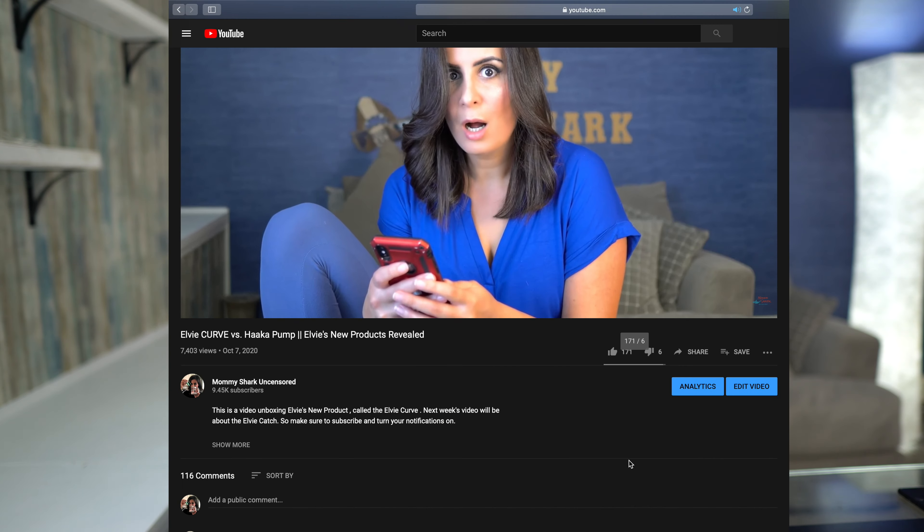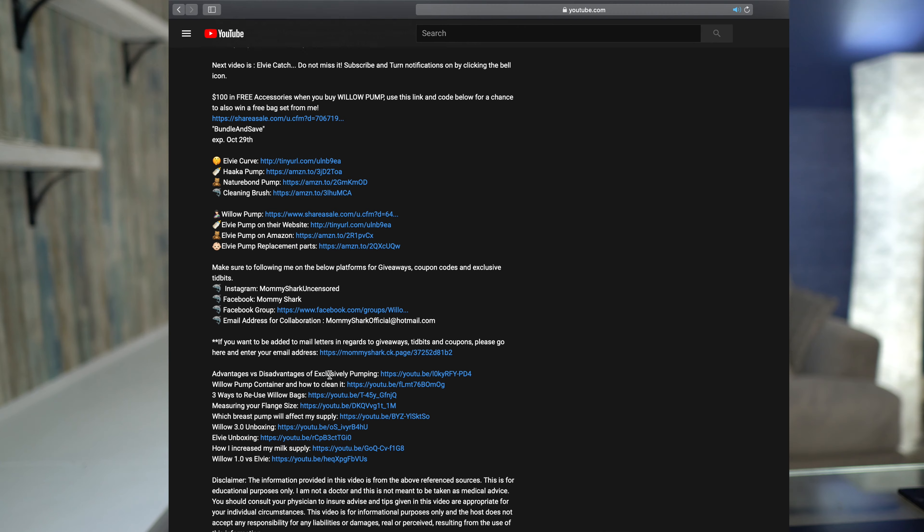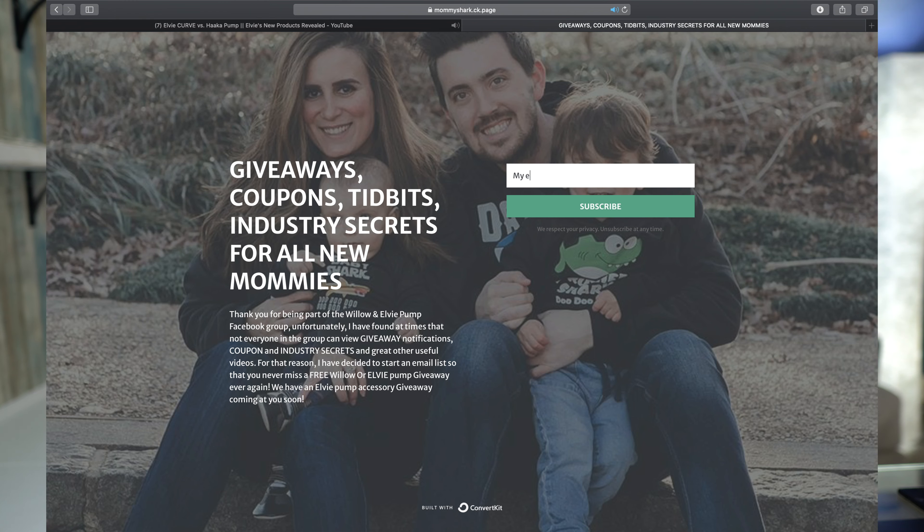Don't forget to sign up for my email list and to follow me on Instagram at Mommy Shark Uncensored.